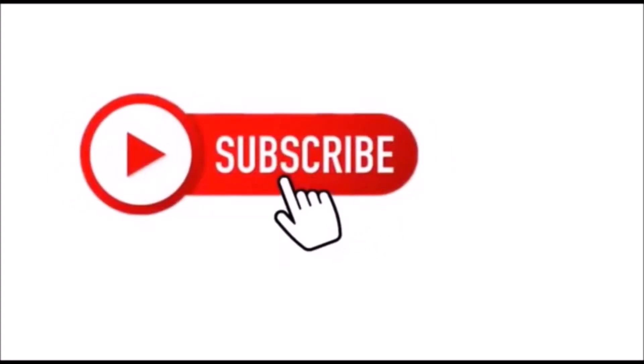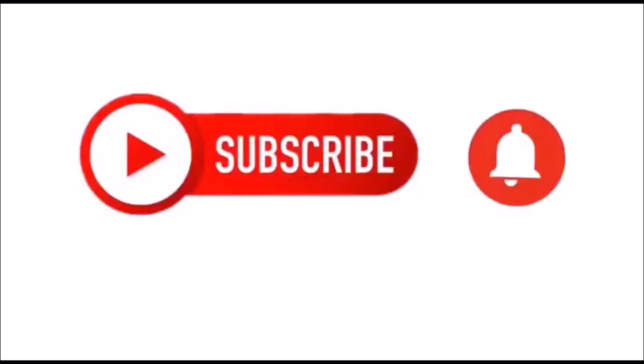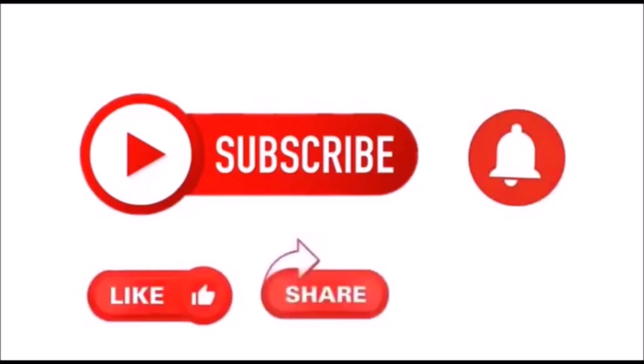Before we go deeper into this tutorial, I would like you to take a moment to like, subscribe, and share our video if you like it. It is free. Now, let us begin.